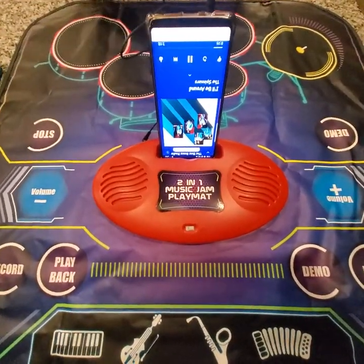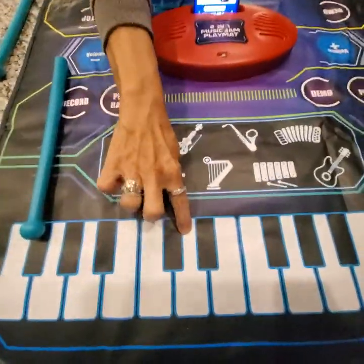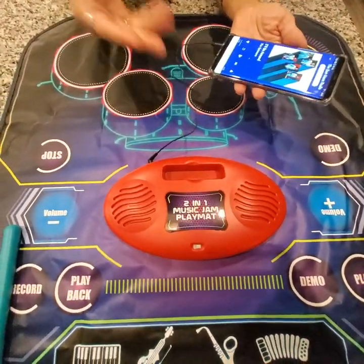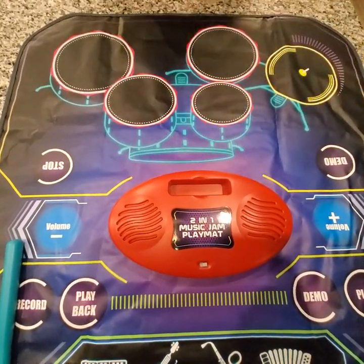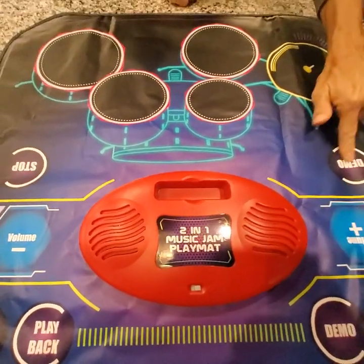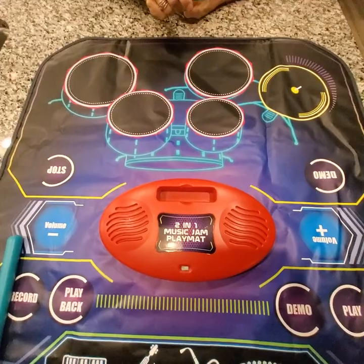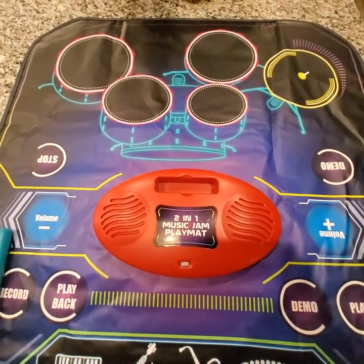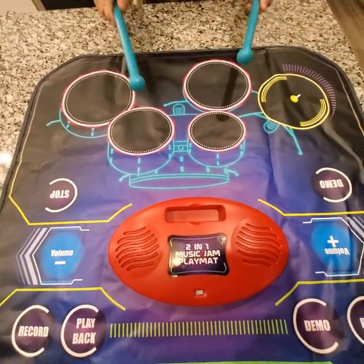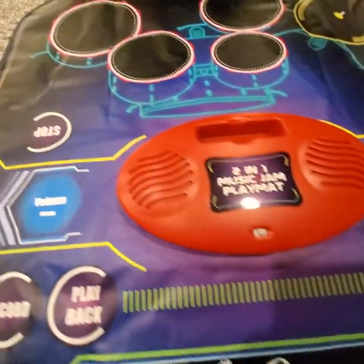They also have a nice little port to set your phone in. You can play along — so if you're trying to teach your child some musical skill, there are apps with music teaching content and they can play along with that. On this side is your drum set again, with four more demo pieces. In total you have ten pieces here and four pieces on the other side.